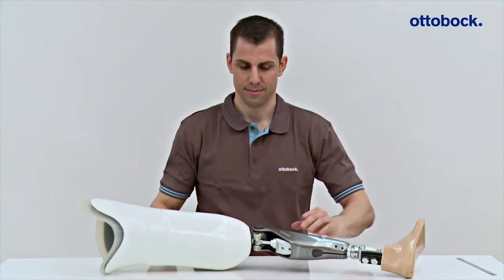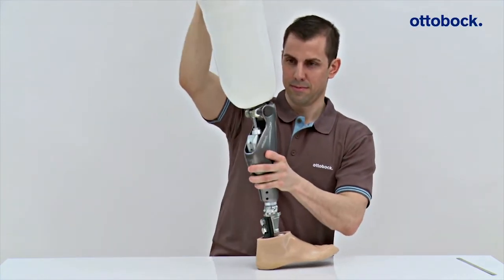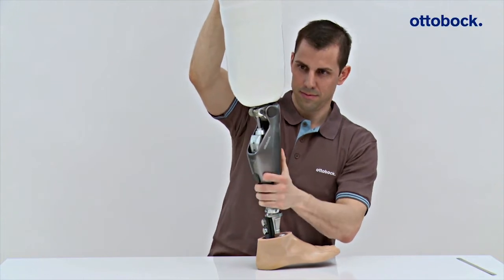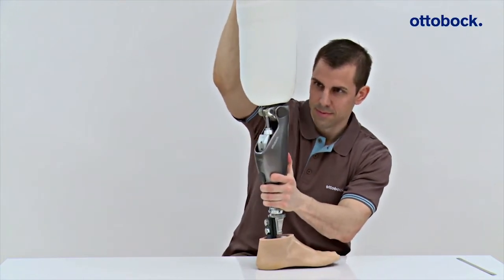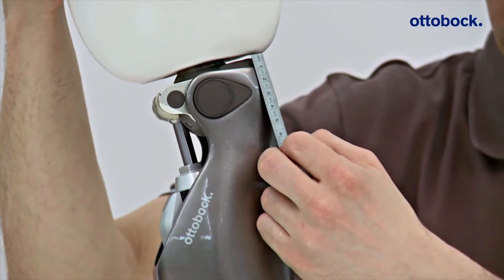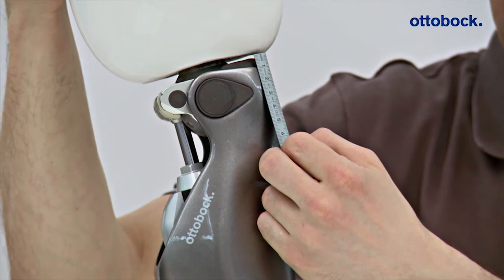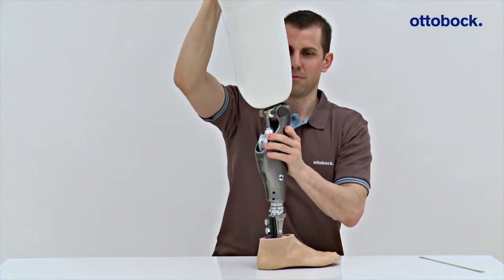Following bench alignment of the prosthesis, it is necessary to check that there is no potential for contact between the socket and main electronics at maximum extension of the knee joint. Even if there is still space when the knee is extended, collision and therefore damage to the main electronics of the knee joint may still result when weight is placed on the prosthesis.